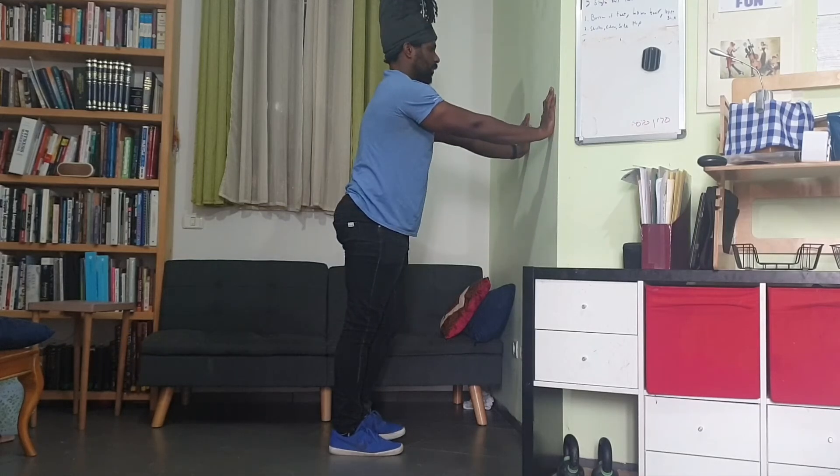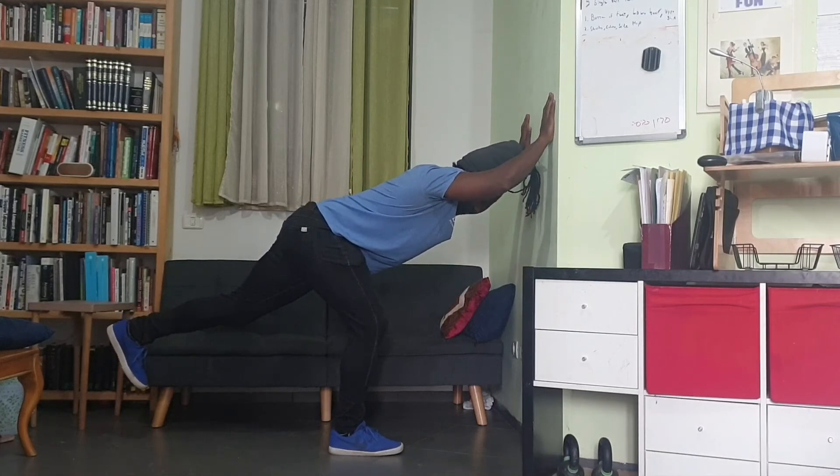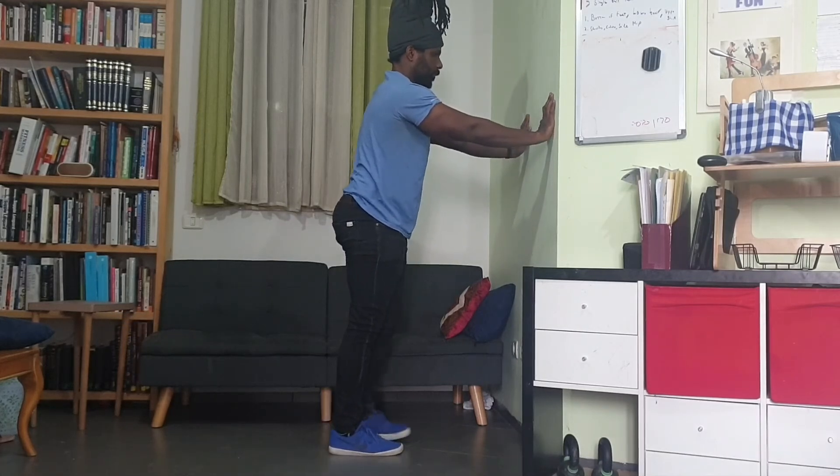Push into the ground and stand back up. Do it for prescribed repetitions or time.